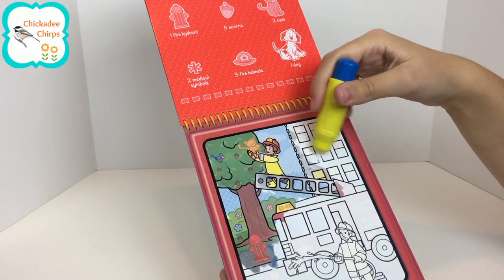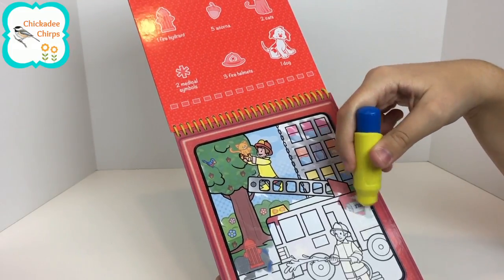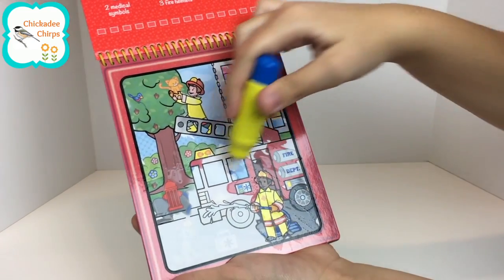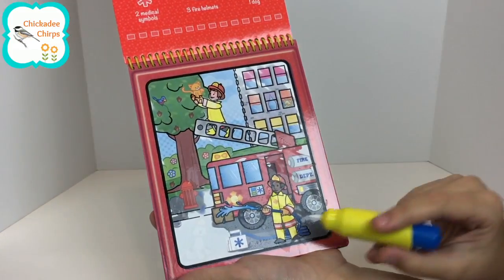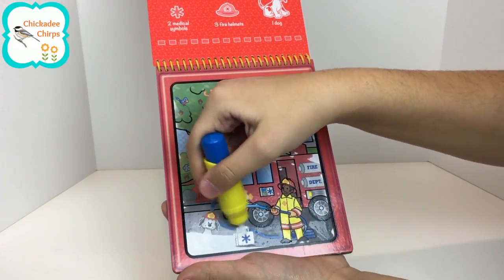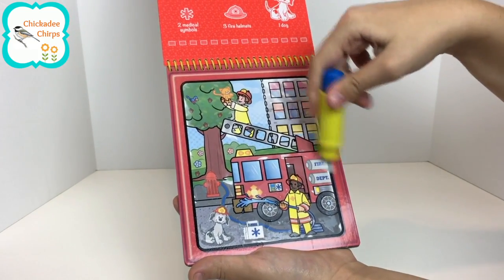Let's see. There's the cat at the window — we found the second cat. Let's find two medical symbols. Here's another fireman. Here's one medical symbol. The medical symbol is the symbol that they put on fire trucks and ambulances. We have to find three fire helmets — I found one on the dog, two on the firemen. And then it says to find one dog. And we found the last thing. We found all the objects in the picture!